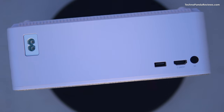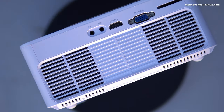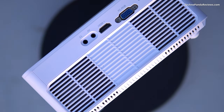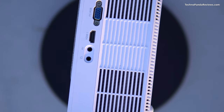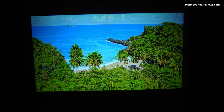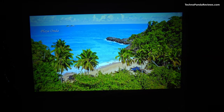When it comes to connectivity, there are plenty of input ports. You get two HDMI ports along with an old school VGA port for connecting any media player like Roku, Chromecast, Android TV, Apple TV, or Amazon Firestick to this projector. You can also connect your phone to this projector using a USB Type-C to HDMI dongle. But remember, not all phones support video playback over USB, so make sure that your phone is capable of driving an HDMI input.